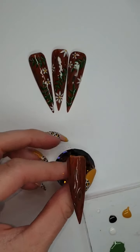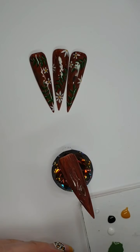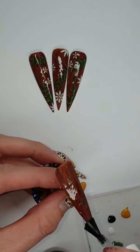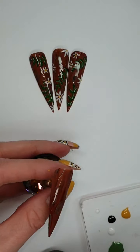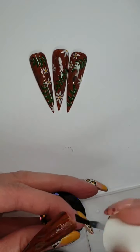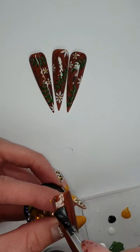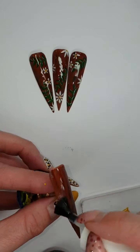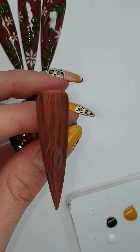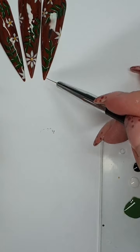Okay, when you're happy with it pop it in to cure. Now you're done with all of that, just quickly matte top coat it again and pop it back in to cure.